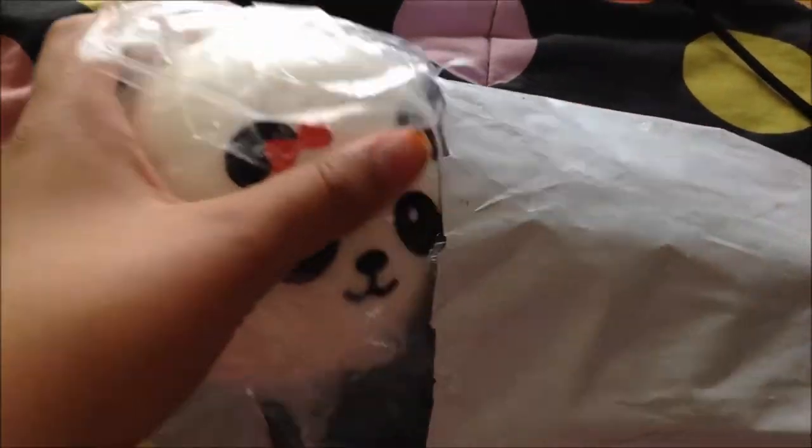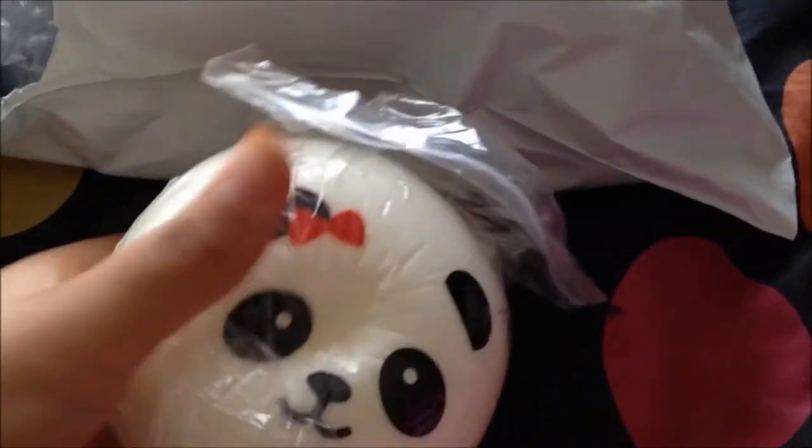I'm going to need scissors. Okay, I cut it open and I haven't seen anything inside of it yet. So I got this panda bun and it's like the size of my palm.